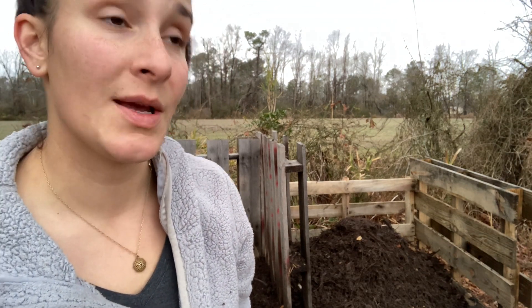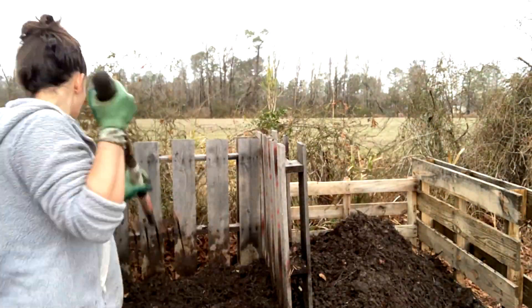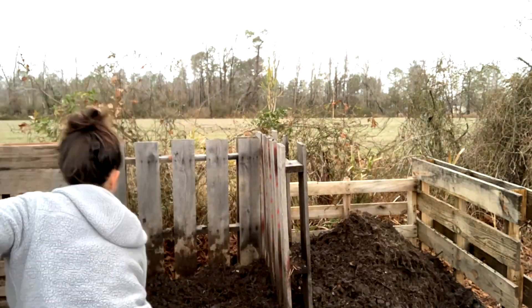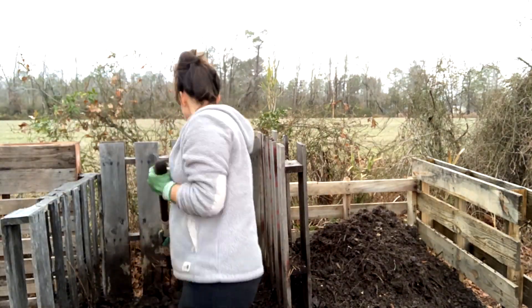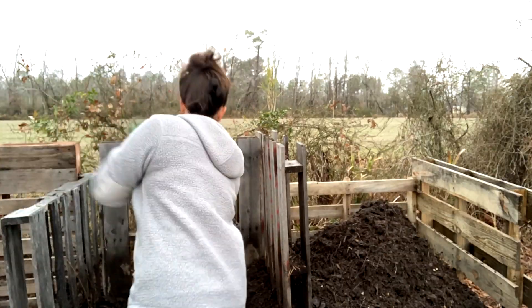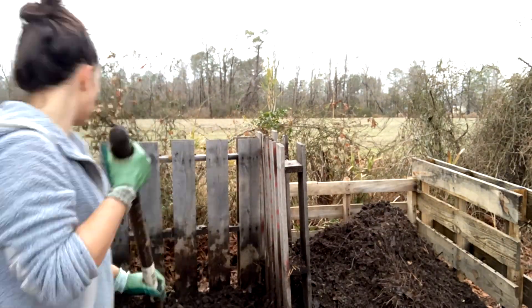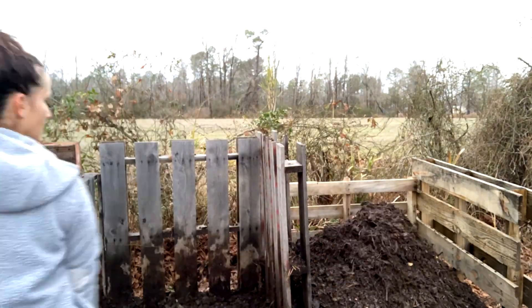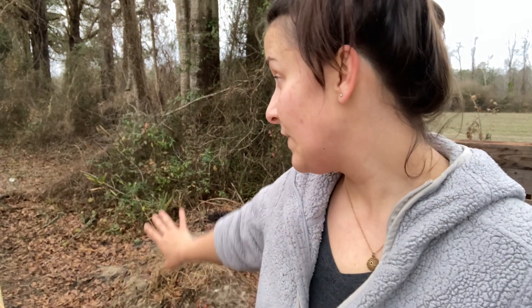It probably won't be ready to use until the summer, but that would be a good thing to use to fertilize. I just finished doing that and there's a bunch of leaves over here as you can see, and twigs. I'm gonna do a quick little rake just to get another compost pile started.